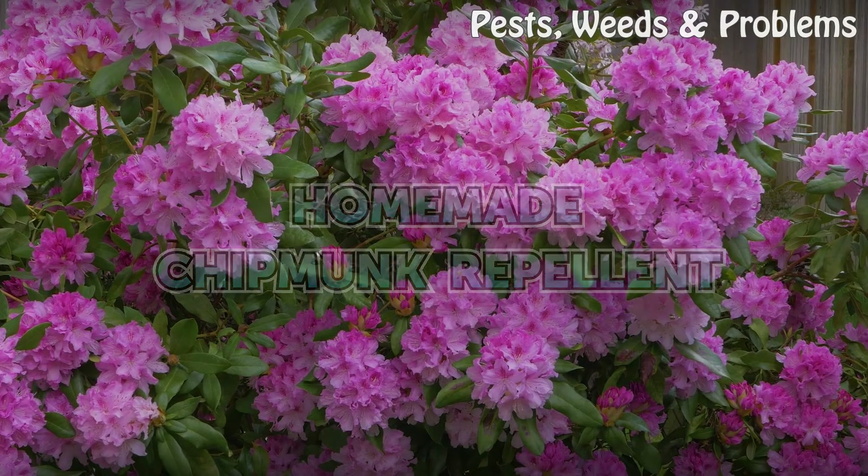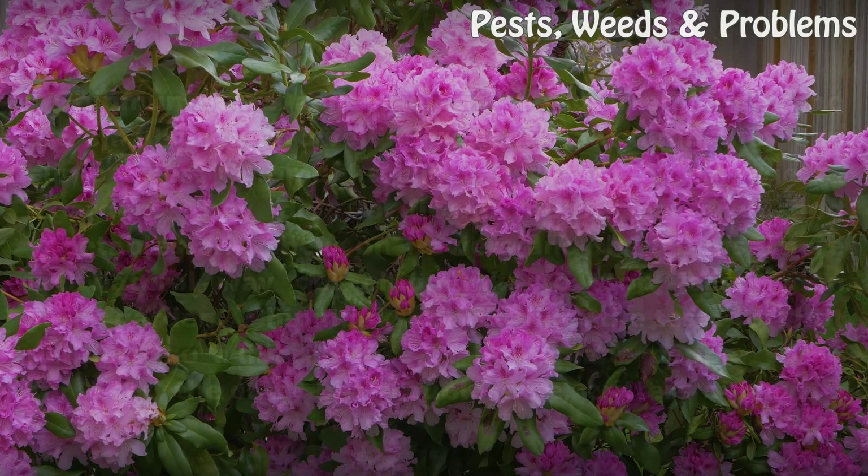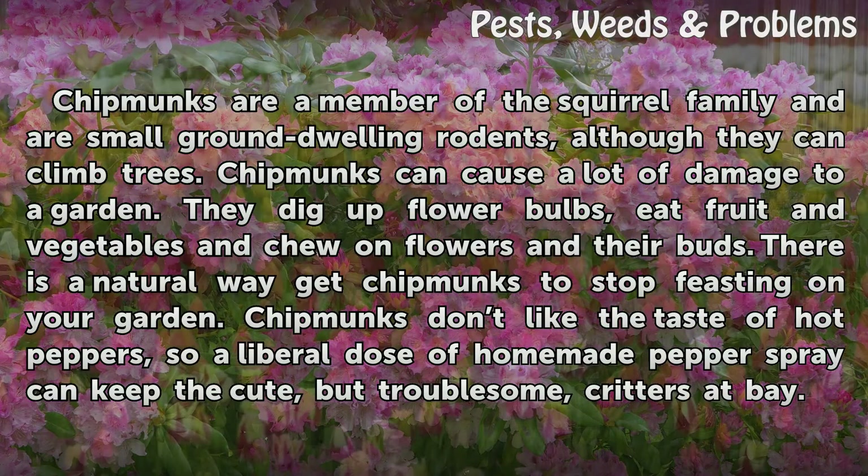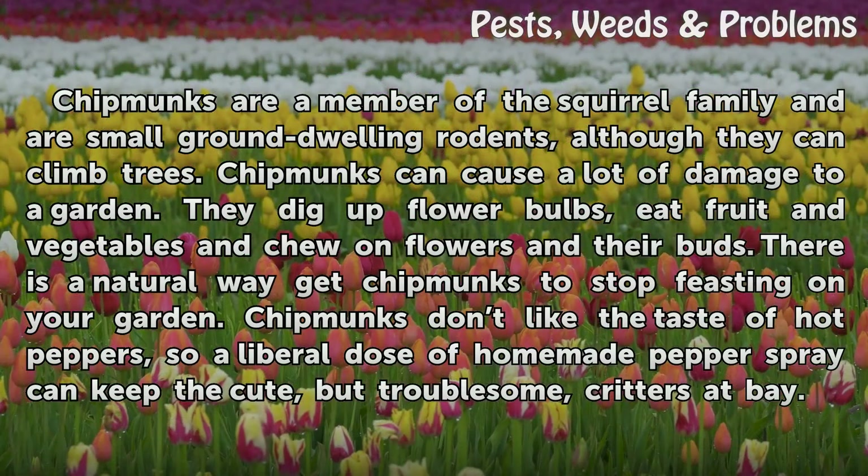Homemade Chipmunk Repellent. Chipmunks are a member of the squirrel family and are small ground-dwelling rodents, although they can climb trees. Chipmunks can cause a lot of damage to a garden. They dig up flower bulbs, eat fruit and vegetables, and chew on flowers in their buds. There is a natural way to get chipmunks to stop feasting on your garden.